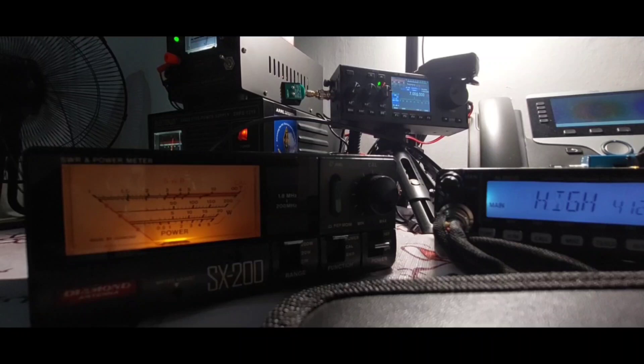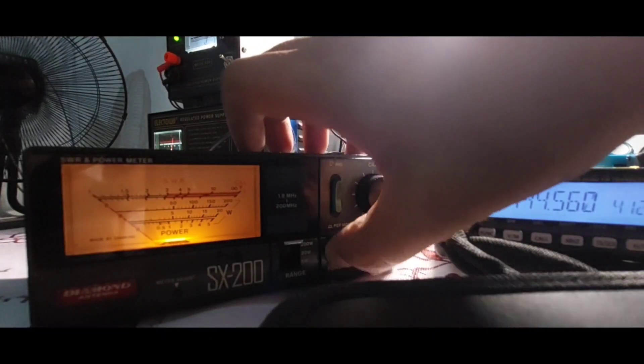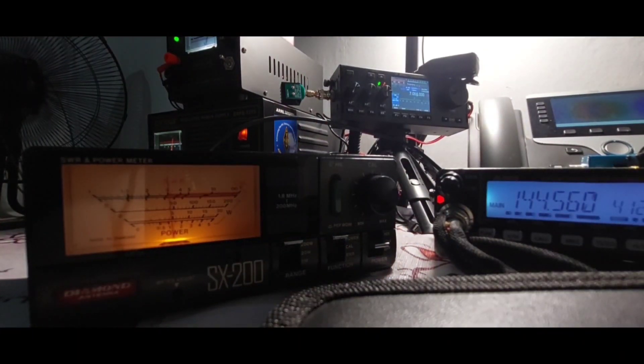Now let's go to max power — full power, 50 watts. Let's check the SWR first. Fox 2 stroke November 7 Sierra India X-ray — SWR is 1.6. Power is 49 watts, almost 50 watts. So it seems the Surecom SW-102 is most likely accurate — it's almost the same as the Diamond SX-200 SWR meter. That's it, thank you very much, bye for now.